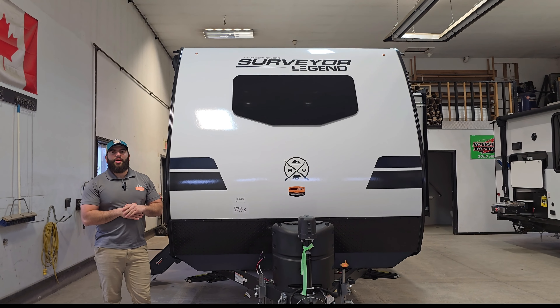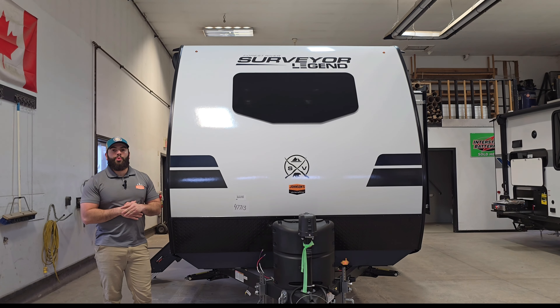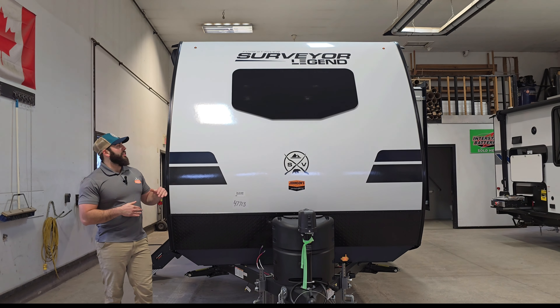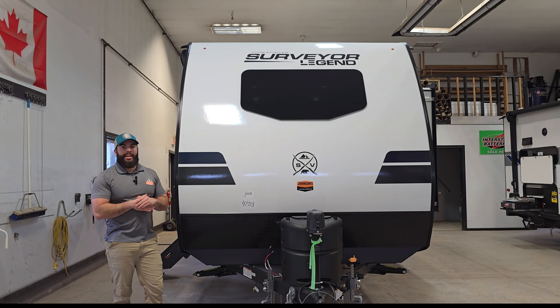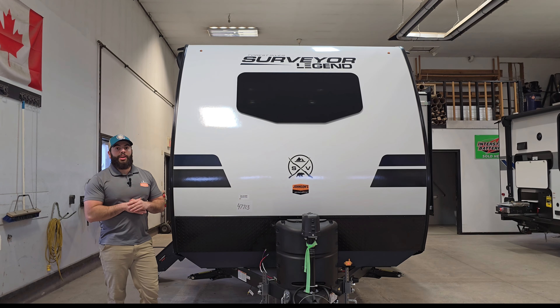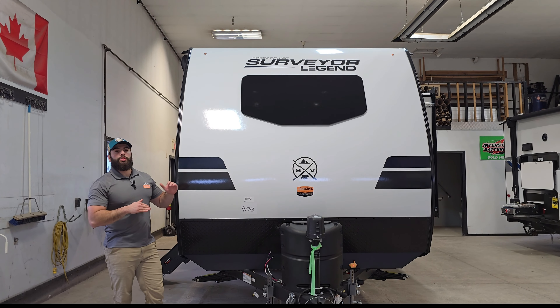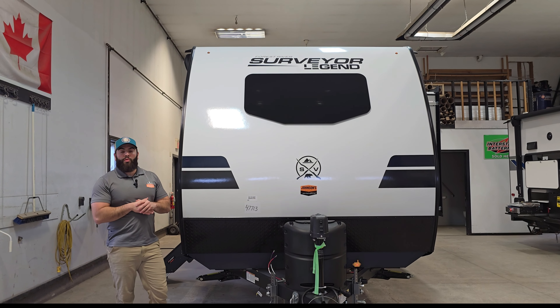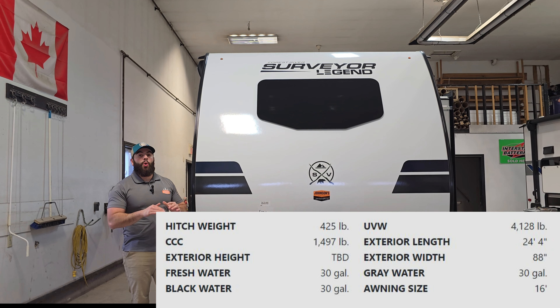How's it going guys? Noah here at Johnson's RV and Auto. We're here in the shop today with a brand new 2024 unit tour. Today we have ourselves a 2024 Surveyor Legend 19SS LE. Very comparable to the 19RB LE, which I'm sure you've seen the video — it's a very popular trailer, one of my best sellers. It is a similar couples coach, single axle, just over 4,000 pounds, 24 feet of length. It's going to be a great tour.